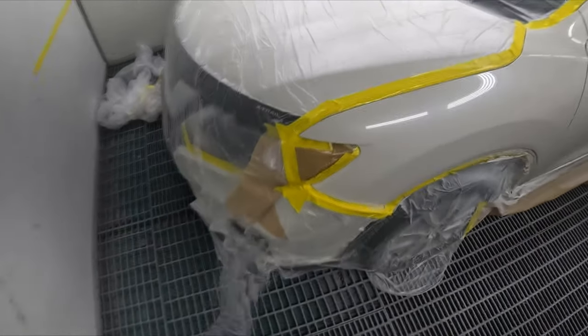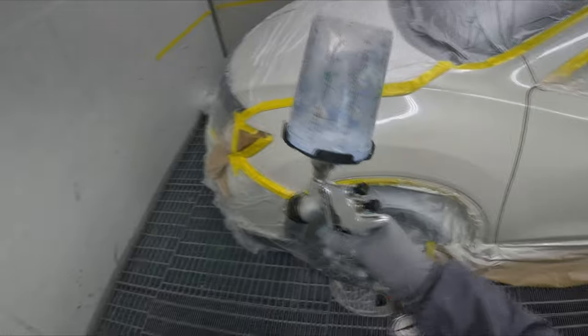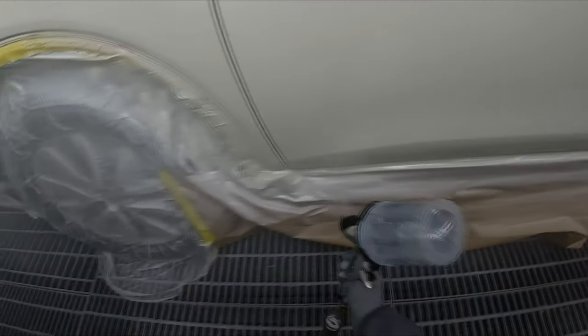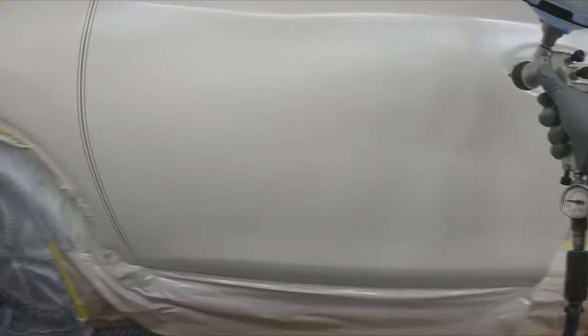Alright guys, back now. I gave it a five minute bake and then a five minute cool down cycle, so it's been 10 minutes and that's nice and dry. I still used a medium reducer. I've actually been using the GPG quite a bit for clear coat lately, even though I haven't always been doing videos on it. I've been using it quite a lot and it's really good.